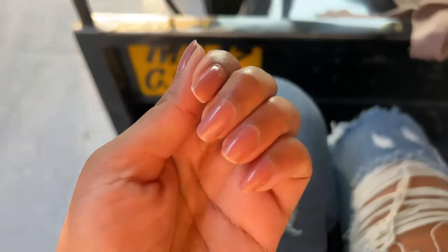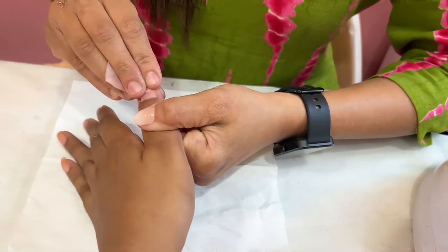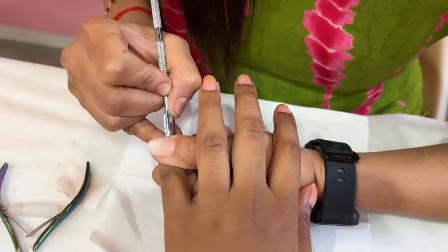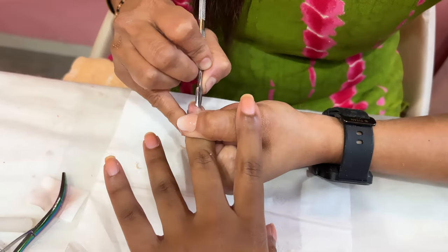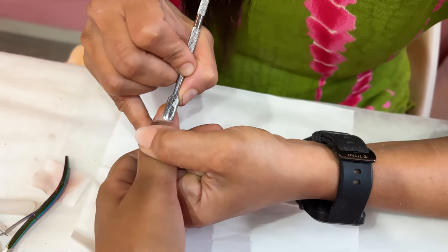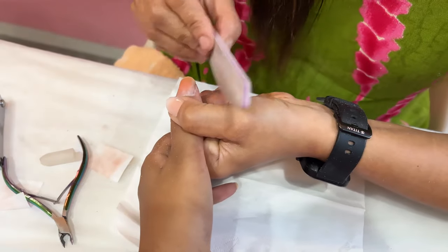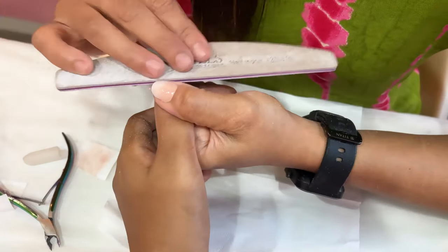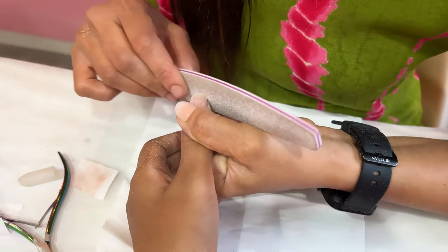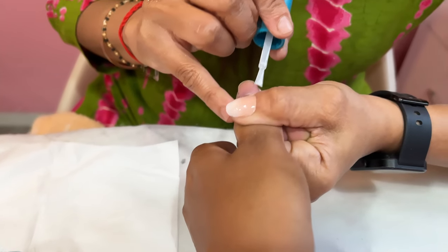Now I'm heading out by auto to get my gel nails done at Mumbai's favorite nail artist. First, the nail artist removed my old nail paint, and you could see the residue from using the same polish repeatedly — my nails were not in great shape. She cut the length, pushed and then cut the cuticles — though I was hesitant since mine are sensitive — and filed the nail bed. Then she applied the base coat and cured it under UV light.